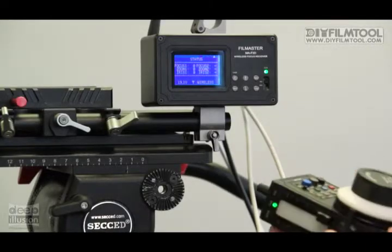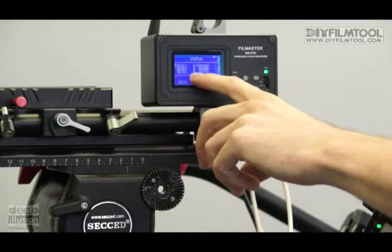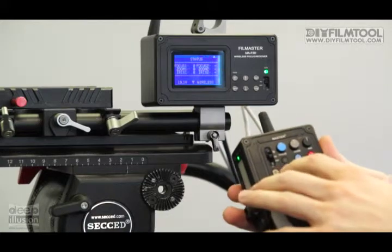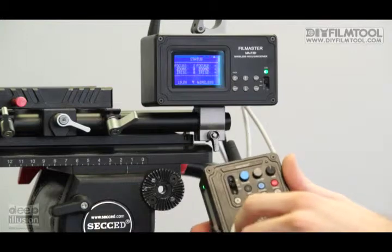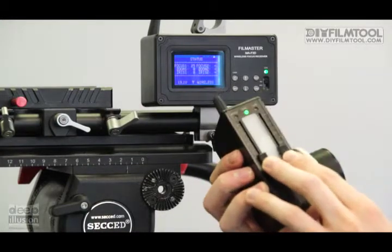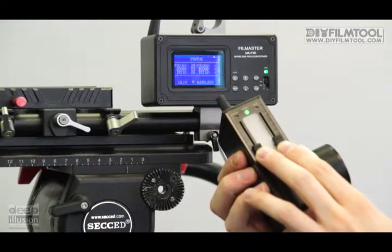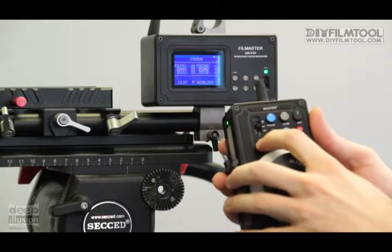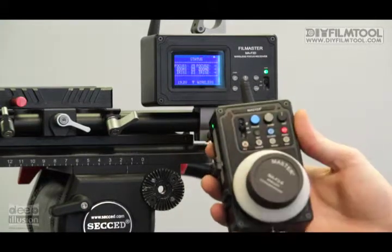Now I'm going to run you through setting up your presets. I'm going to use the numbers on the screen to differentiate between all four presets — you can set up to four: A, B, C, and D. For A, I'm going to set them all to 25. So let's turn our focus to 25, our zoom and our iris to 25. Then you push and hold the button you want to set it to, and all of them will flash — that means it's set.